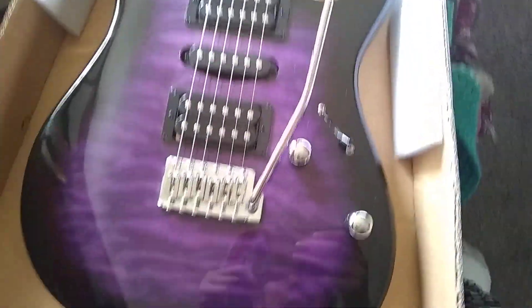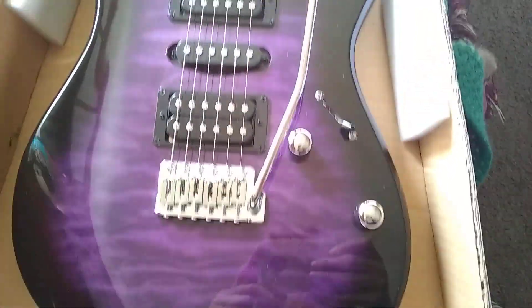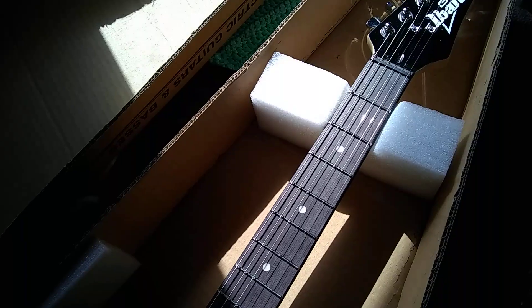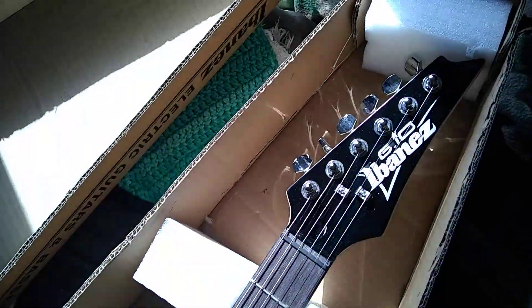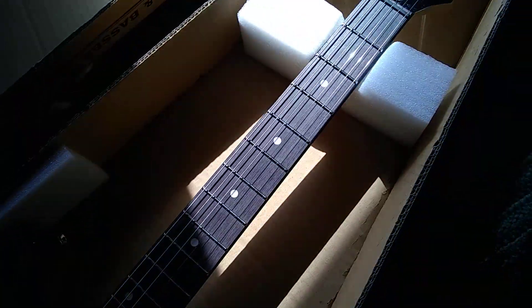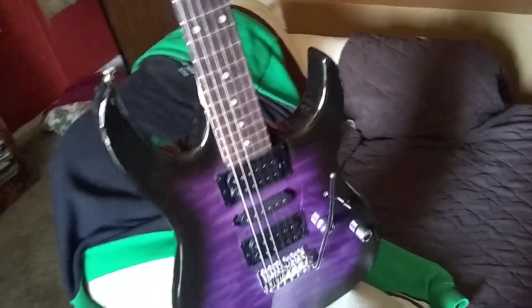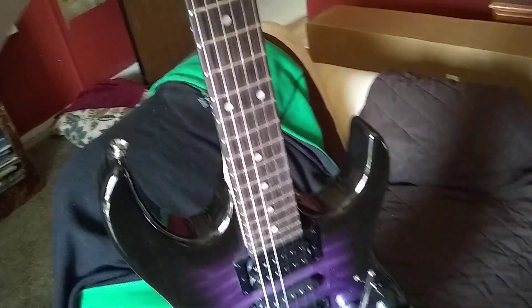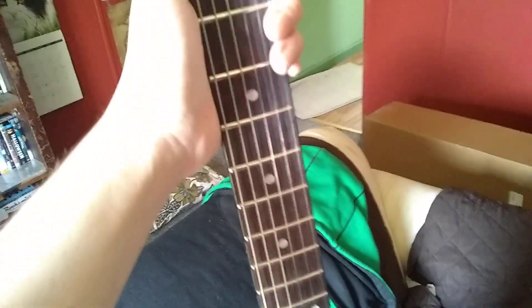This has been my haze. She's absolutely beautiful, she's gorgeous. The GIO Ibanez.